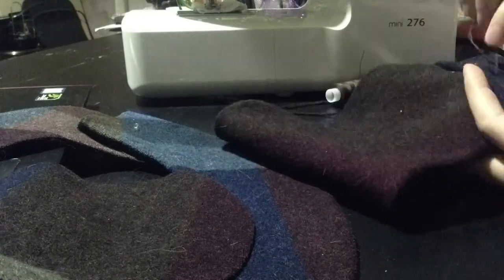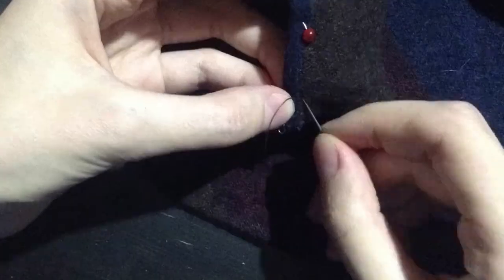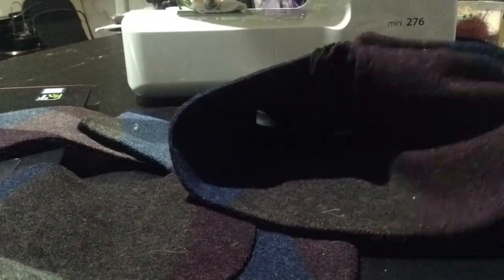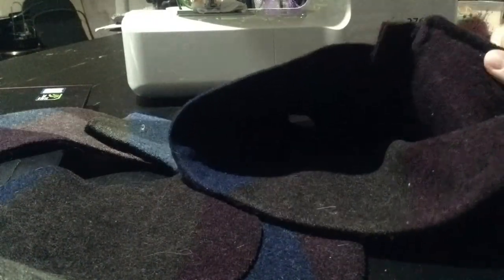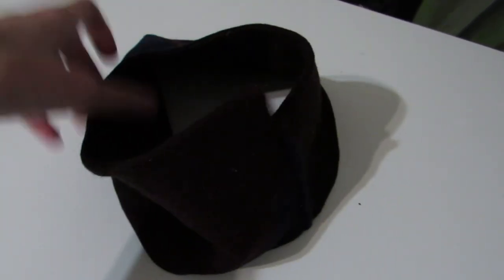Sooner or later, it came time for sewing. I sewed some parts on the machine, and some parts I had to make by hand. Using the invisible stitch, I paired the sides of the brim. Following that, I put together the sides of the crown. Surprisingly, the crown was very thick and could keep its form by itself. I was very happy that my idea with two pieces of wool worked and I could continue sewing.